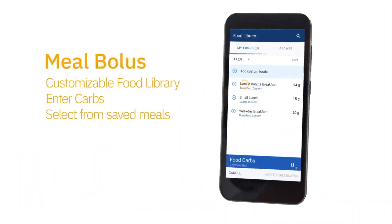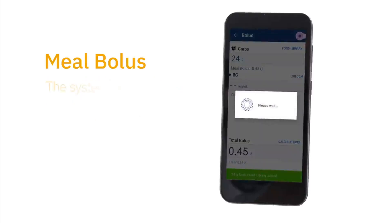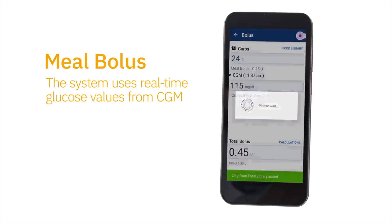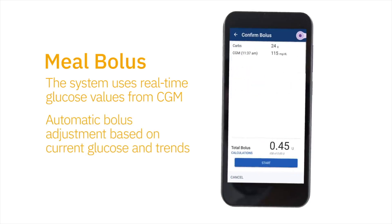There's constant communication and adjustment of insulin levels. The other thing that we have that's unique is the smart bolus calculator. The smart bolus calculator takes into account the current glucose sensor reading, but also the trend — so it would increase or decrease the bolus according to how the glucose is trending upwards or downwards.